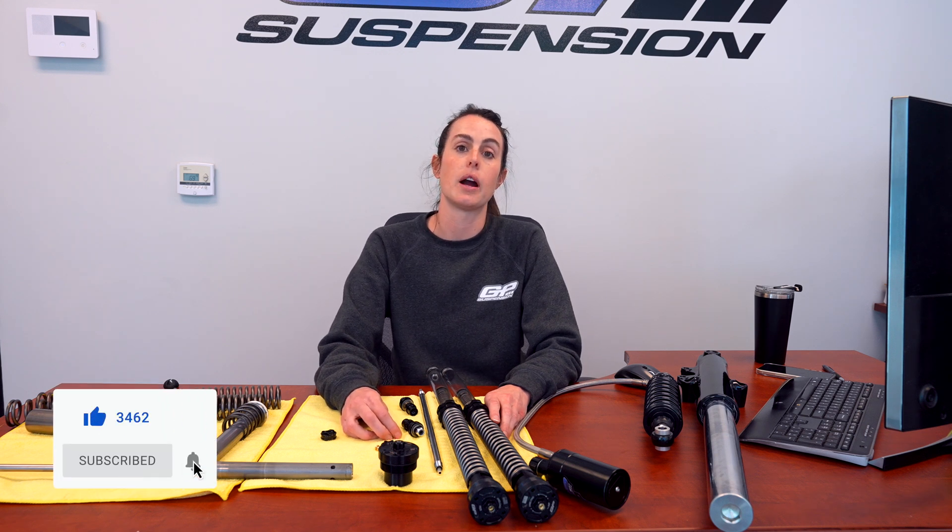We hope you guys enjoyed this brief overview of how suspension works. We'll be coming out with a lot more videos like this — let us know in the comments what your questions are and what you want to see. Like, subscribe, get notified, and we will see you in the next one.